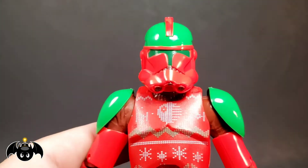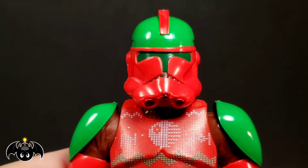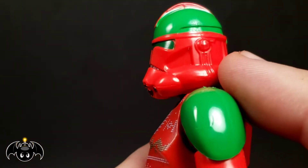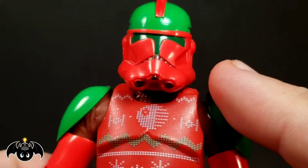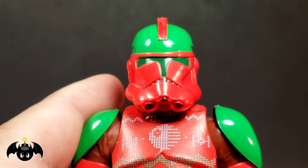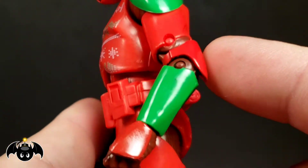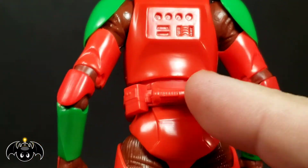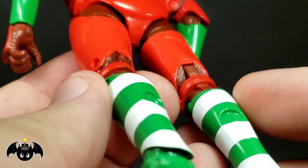This is the — I believe Phase 2 — Clone Trooper, which is cool. They got that more modern helmet from like Attack of the Clones and things like that. Done in the red and the green, really nice. And then we have a dark green for the visor, which looks really cool. I love the way this actually came out. The green shoulder pauldrons with the red and the green mixed in throughout.